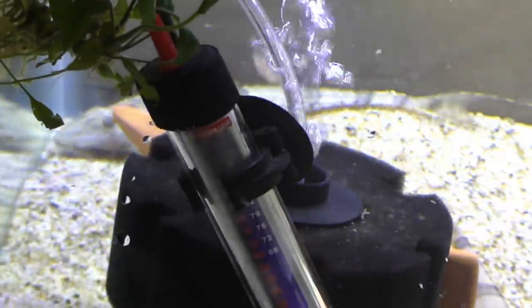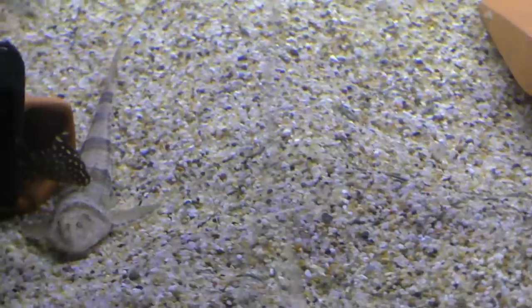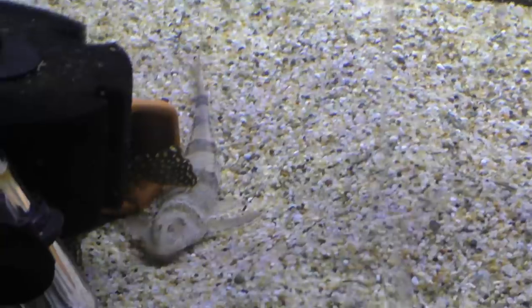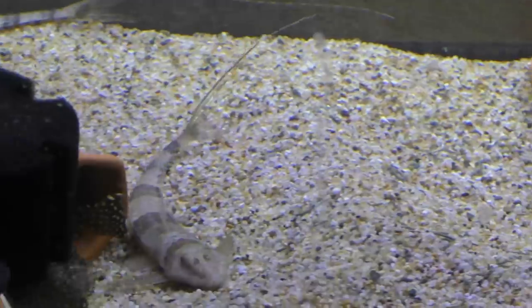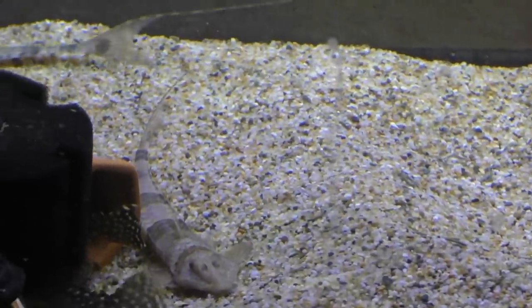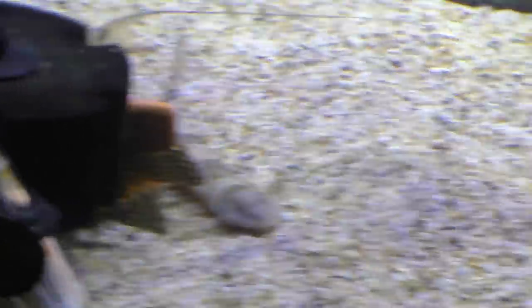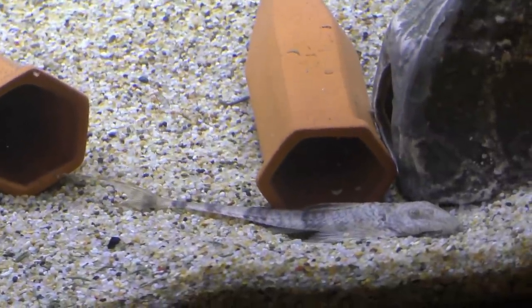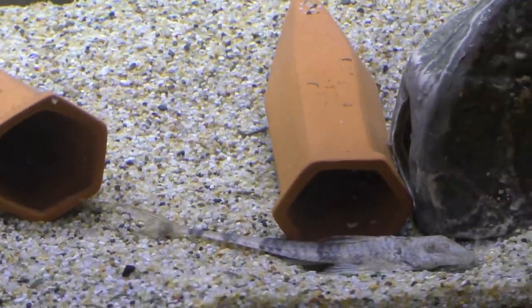Like I said, these should get upwards of 14 inches, and my plan is to put them in my 240-gallon. I'll have hopefully lots of wood stacked up where they can hide. I don't think the Maboo Puffer is going to bother them at all — so far my Maboo Puffer hasn't shown any interest in fish. I'm going to let these guys get adjusted. I'll check back in a few hours, maybe tomorrow, and we'll see how they're looking.